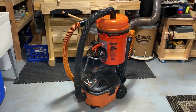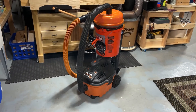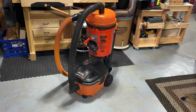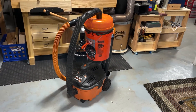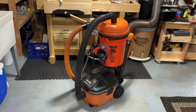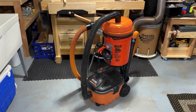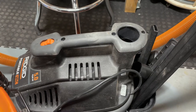Hey everybody, I just wanted to make a quick video — I'm not really a video maker — but I wanted to share a pretty simple solution I came up with for adding a separator to my Ridgid small four-gallon vacuum. I was sick of dragging it along the side of the vacuum, as I have a very small shop and I'm always in need of more space.